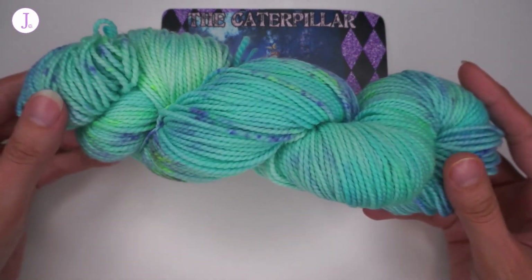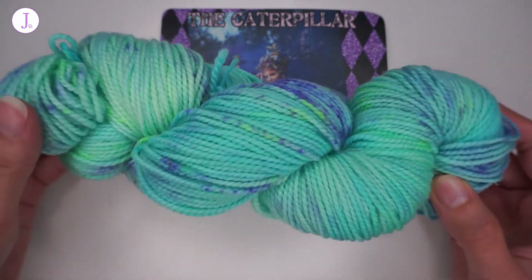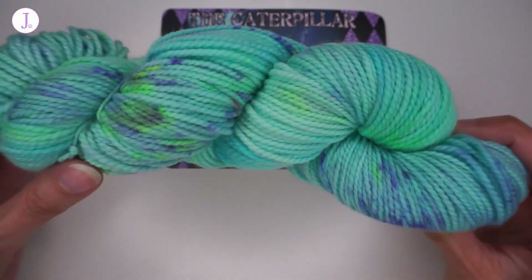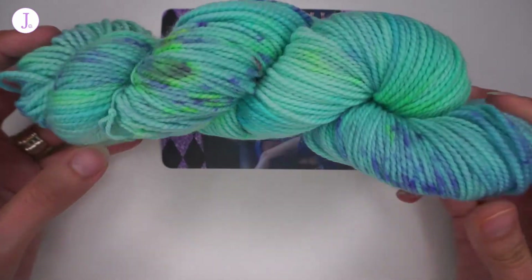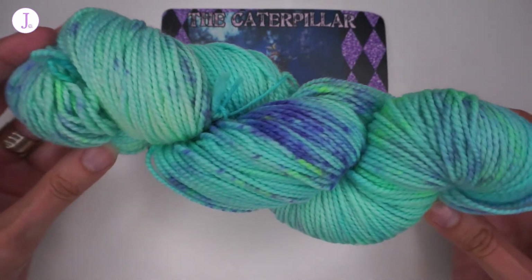Here it is — this is this month's colorway. It is a combination of green and blue, sort of like a turquoise, speckled with some blue and some neon greens.